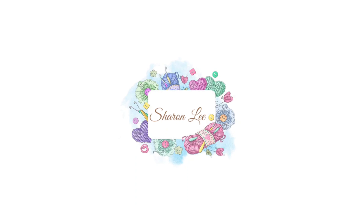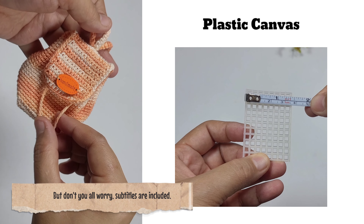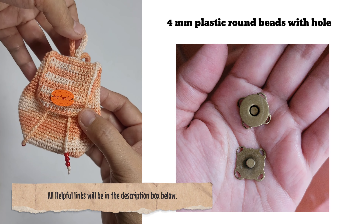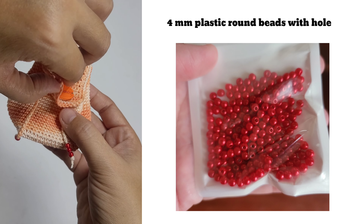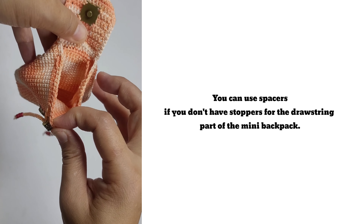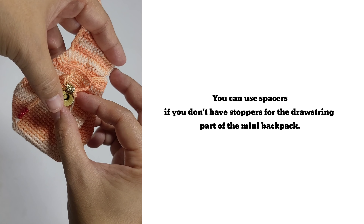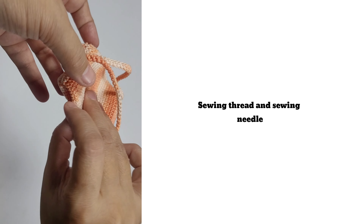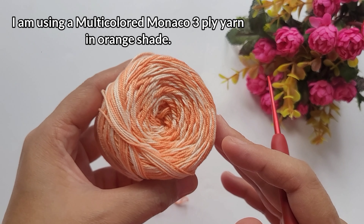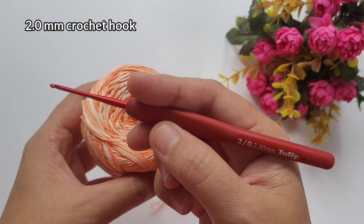For the materials, we're going to use some plastic canvas, wooden handmade button if you have one, sew-on magnetic button, also 4mm plastic round beads for the strings, and you can use spacers if you don't have stoppers. We're also going to use sewing thread and sewing needle. For the yarn, I'll be using multicolored Monaco 3-ply yarn in orange shade and a 2mm crochet hook.